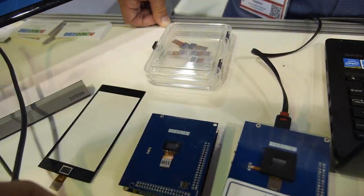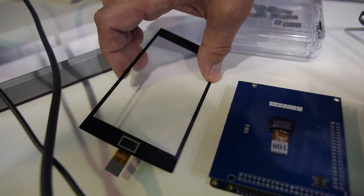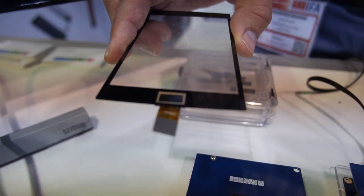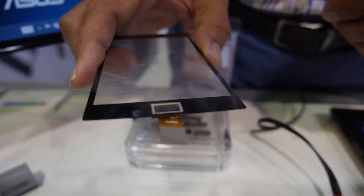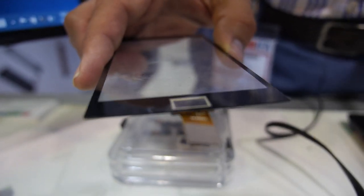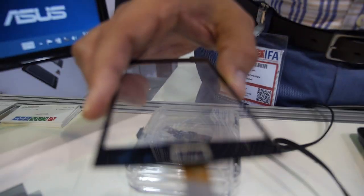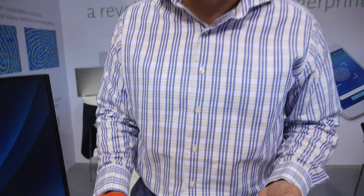Where are you based? We have offices in Beijing and New York City. Another interesting advantage of our system is that it can go underneath the glass of the device, so you don't need to cut a hole. It means that whether your finger is wet or dry, it has no material difference on the outcome of the identification, and it also allows for some really cool new industrial designs.